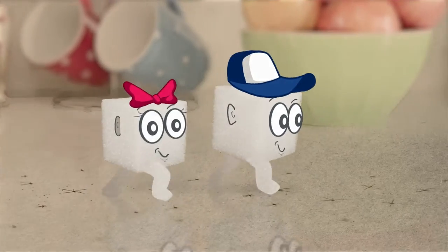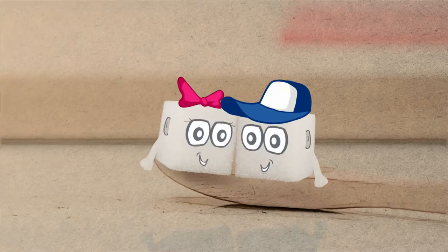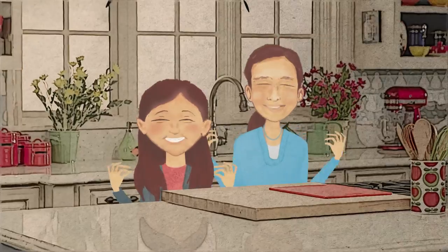I'm Cubie. And I'm Cubette. Welcome to our cooking club, where kids learn to cook. It's tasty. Made easy.